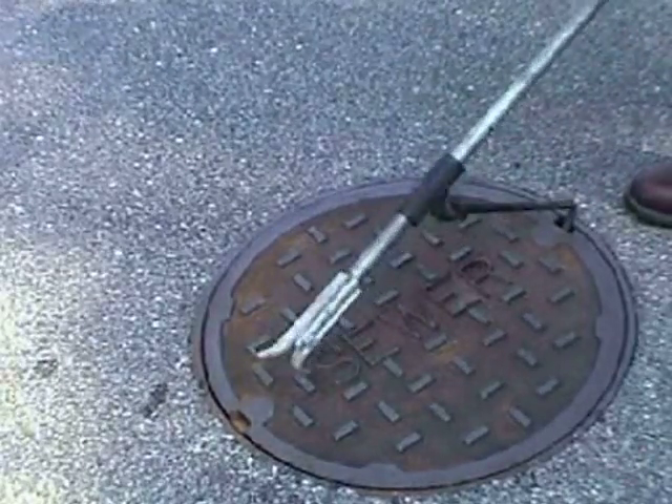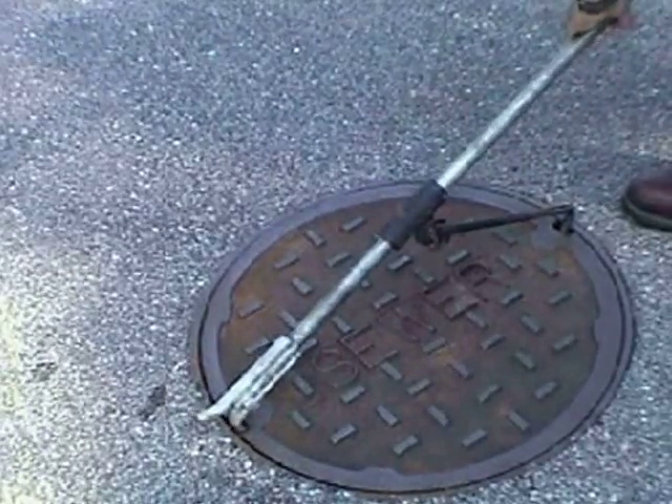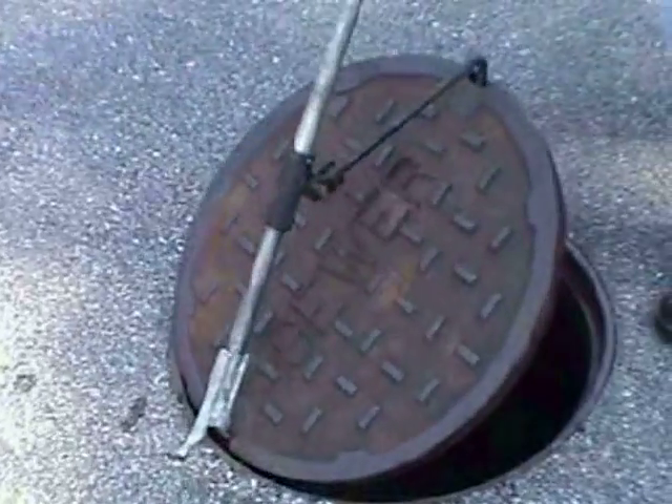The new way is the T-Lift way. The T-Lift is a tool that is both safe and easy to use.